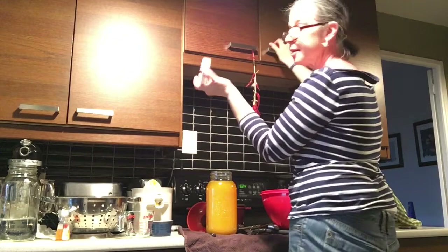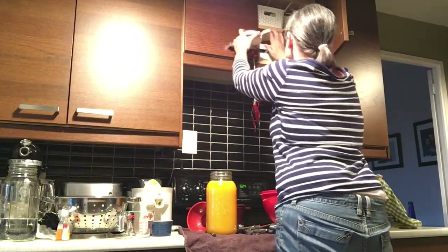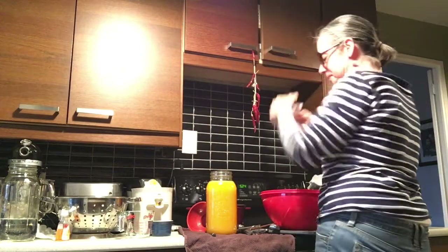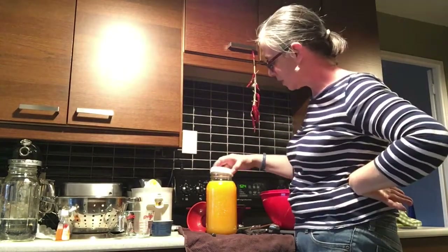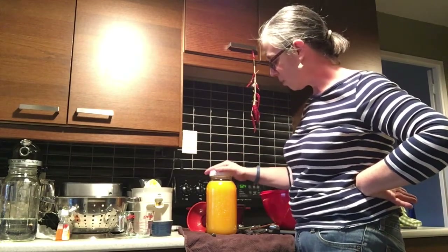Actually, that's not the correct cap — let me get the correct cap. We're going to put this on and leave it covered for two days on the counter, two days or so. It will be normal to see separation.